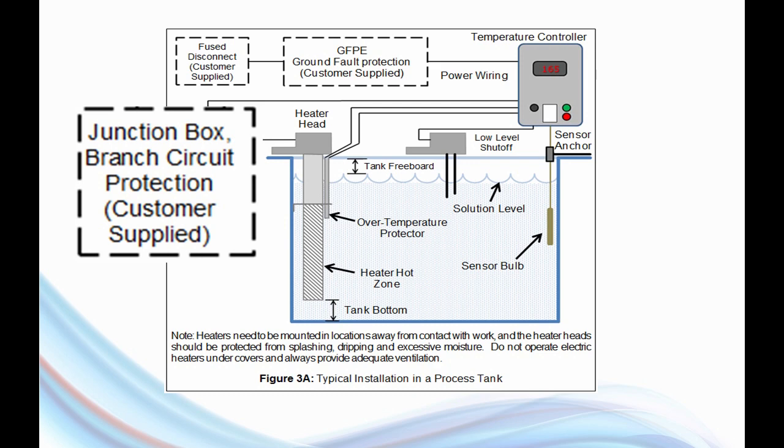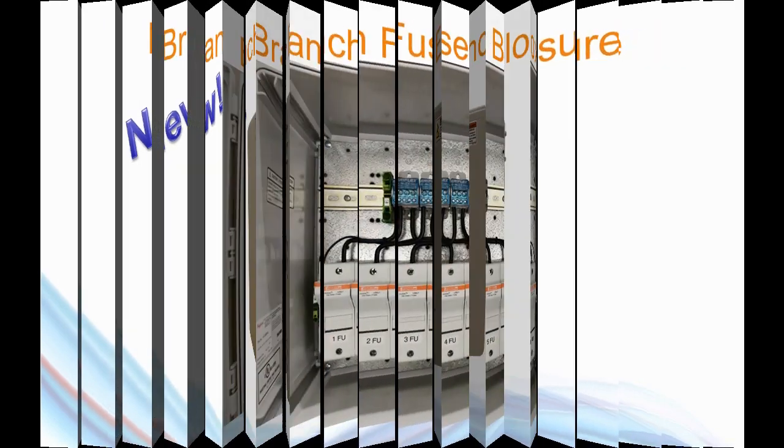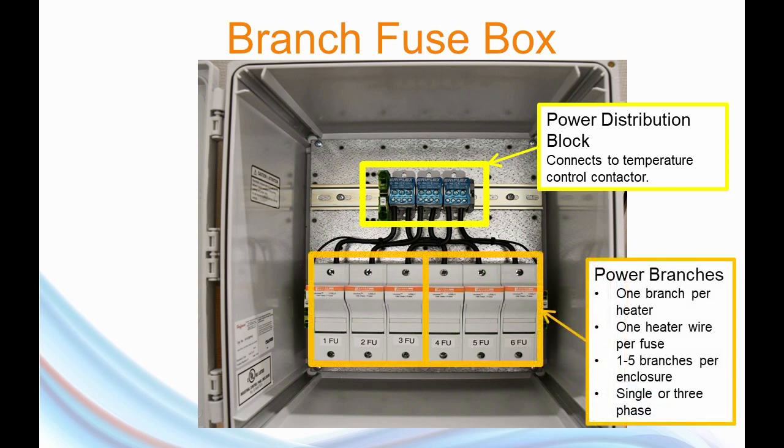But not anymore. What we're going to start offering today is our new branch fuse box. I'm going to take you under the hood and look inside. Here's an internal view of one of these boxes. You're going to see this top portion — that's the power distribution block. That terminal is going to send wires back to the switching contactor, and on the lower half it's branching off to anywhere from two to seven or eight different sets of power branches. That power distribution block is designed for this exact purpose.